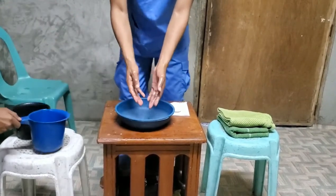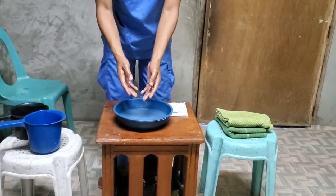After rinsing your hands, dry your hands using a clean towel.